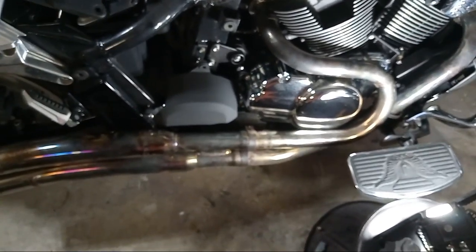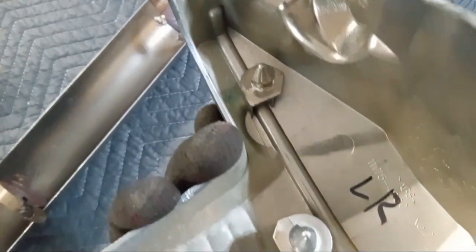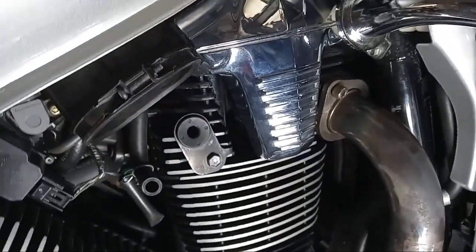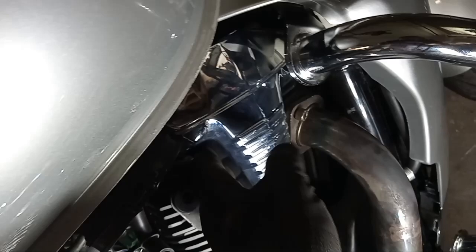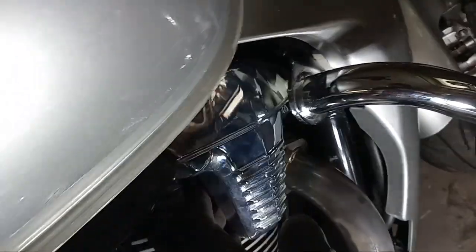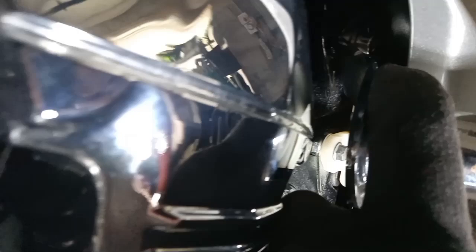If you want to take off the valve covers, they're simply pushed in. On the back end, you can see those three points — just grab it gently with two hands and pull it out. The front ones are a little more complicated. I actually have to take off the crash bar to get access to this one — it's loose but still stuck because the crash bar is holding it. There's also a hex bolt in there.